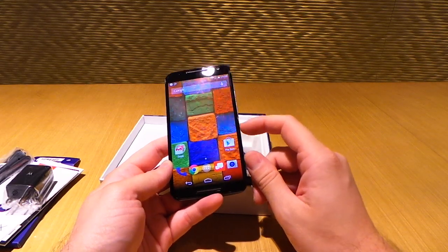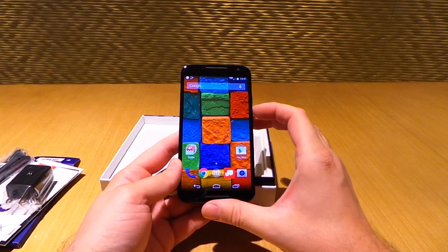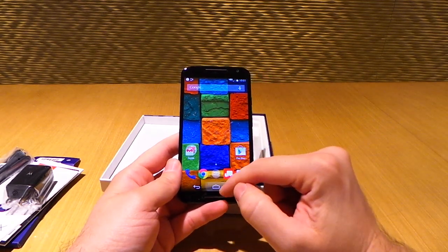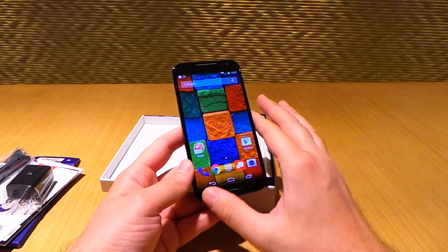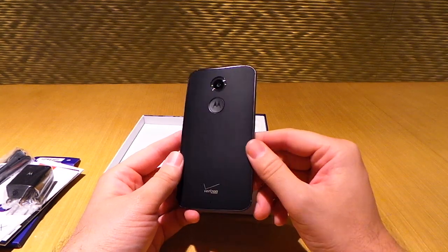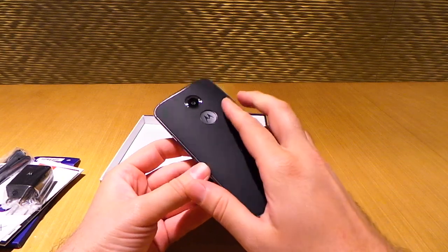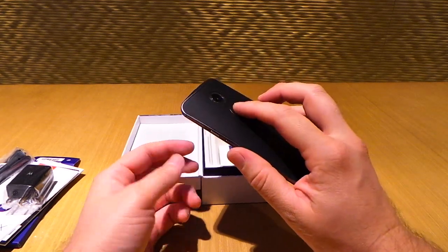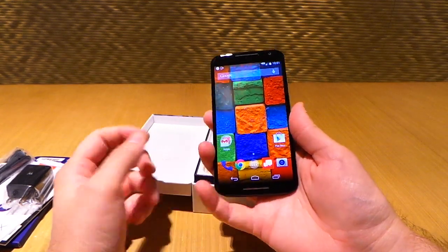Motorola also mentioned there's going to be an unlocked bootloader version offered right on Moto Maker. So you'll be able to customize it with an unlock bootloader. They've really listened to consumers this time around and addressed every pain point people had with the original model. When you hold the phone it's a nice reference point — the curve centers in your palm, it feels great.